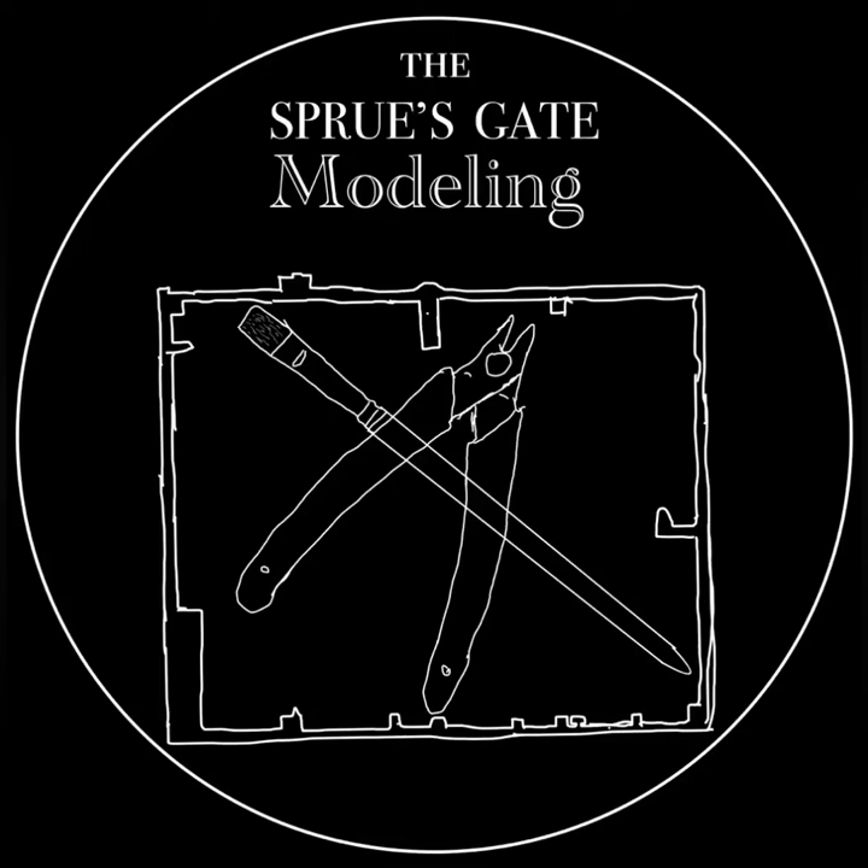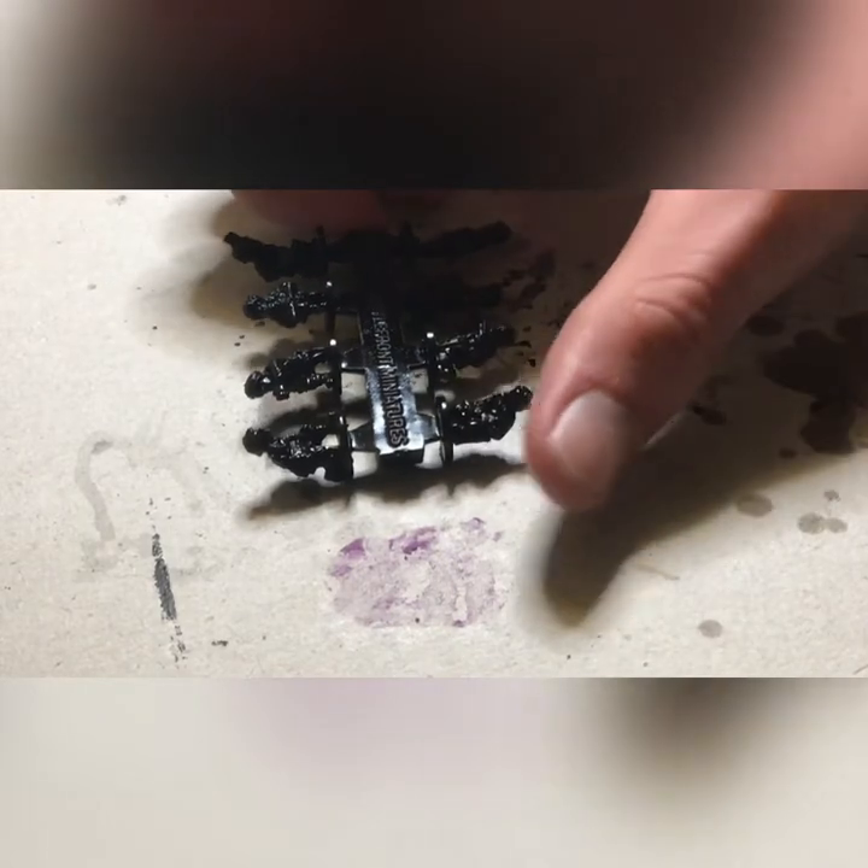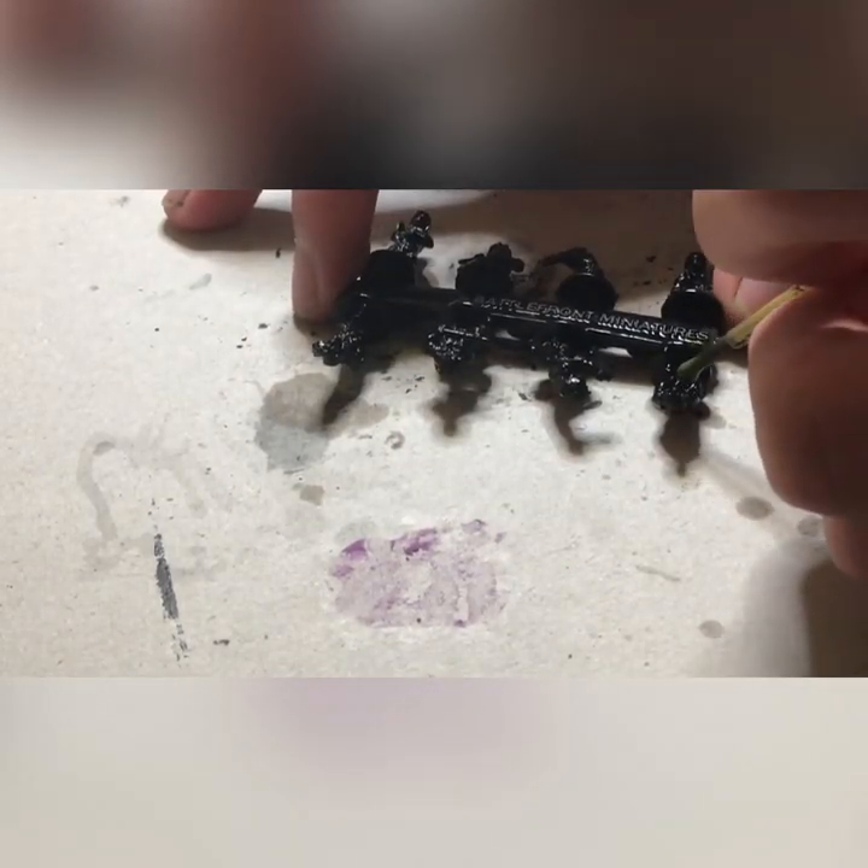Hello all and welcome back to the Sprues Gate Modeling. Today we will be looking at painting up some crews for those American paratrooper heavy weapons. We will be focusing on the 75mm gun crew.